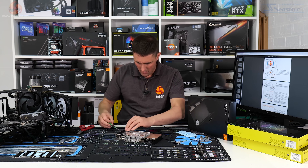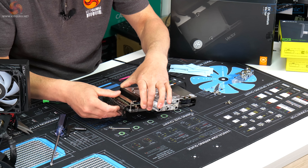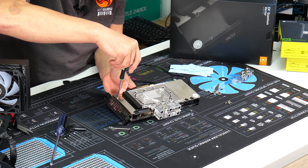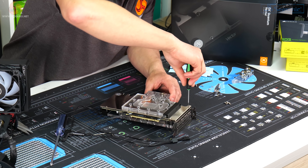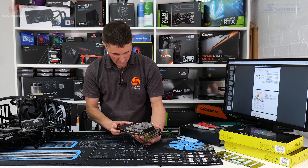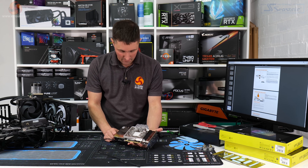To fit the I/O shield, you just have to remove two of the screws from the backplate again, put your I/O shield back in place, and tighten those two screws back up. Then you can do the final tightening of the rest of the backplate screws. That's how the active backplate looks once it's installed — it looks pretty similar on the back and the front of the card.